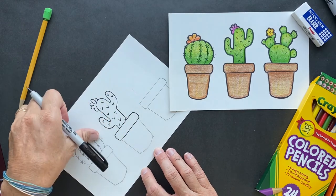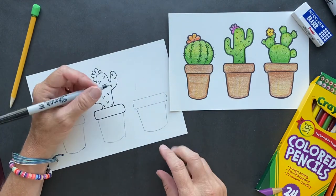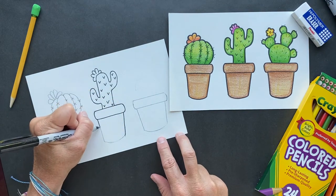Another joke for the day: I think there's something wrong with my cactus I'm growing, but I can't put a finger on it. Get it — can't put a finger on it. Don't want to be touching that one. Nope.